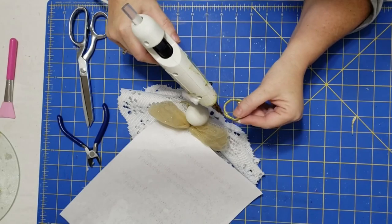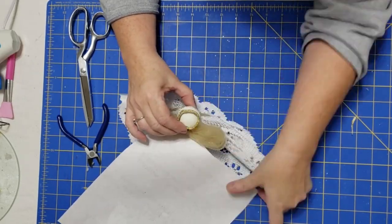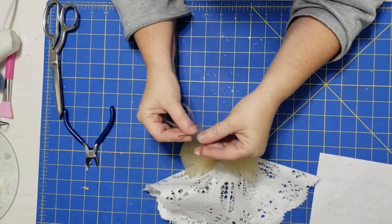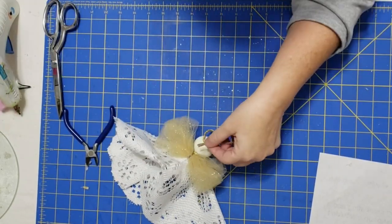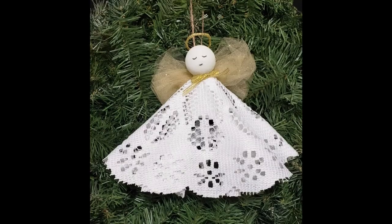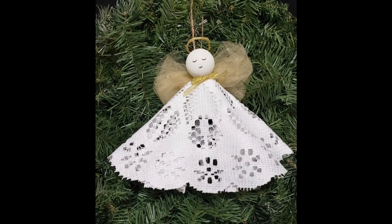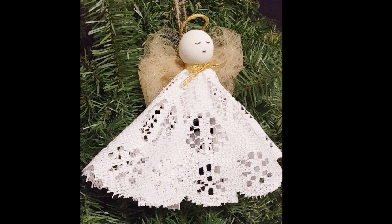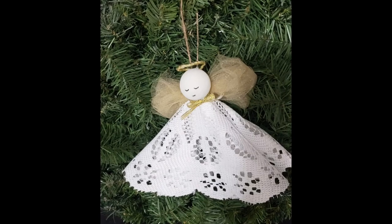I just use a little bit of hot glue and attach the halo to the back of the head so it stands up. To make a hanger, I took a piece of twine and glued both ends down to the base of the head. And there's our angel ornament! I love this — it is another simple ornament that's so easy to make, yet it is so lovely when it's hanging on your tree.